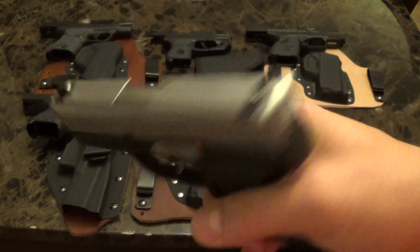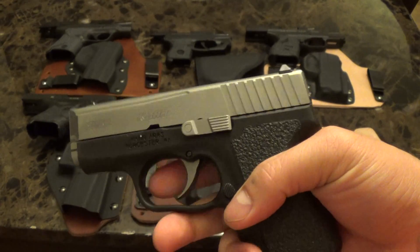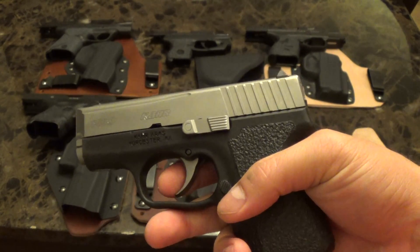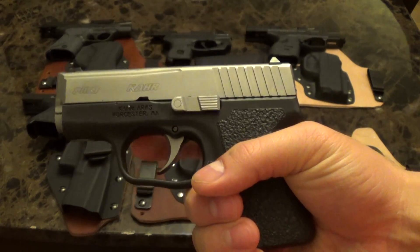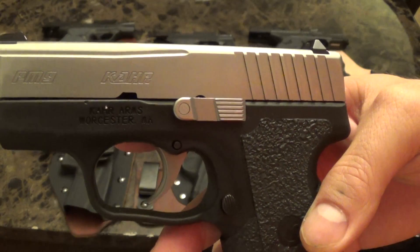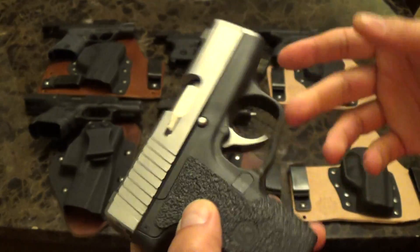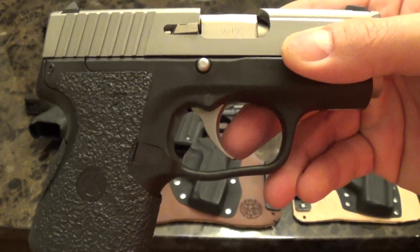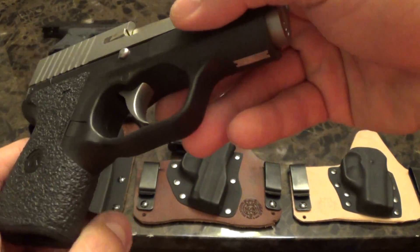Here's a Kahr PM9 — really light gun, enjoy shooting it. If you've seen videos on it, it has a great double action only trigger. I put Talon grips on all my guns; you can see the Talon grips have nice cutouts so that you keep all the symbols and everything.